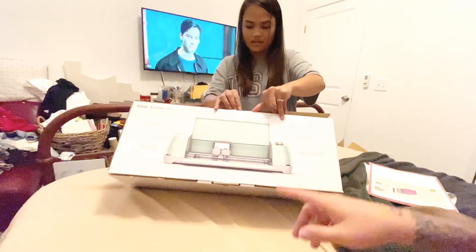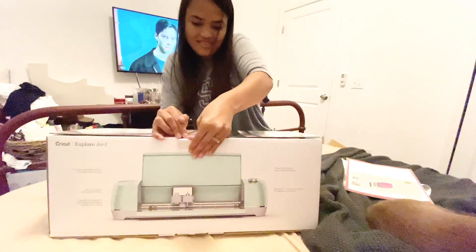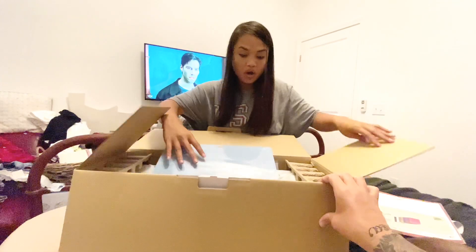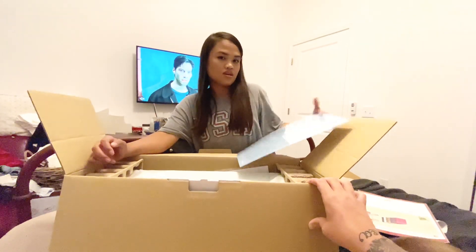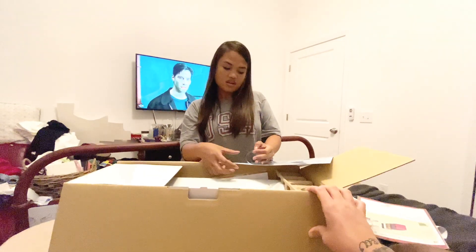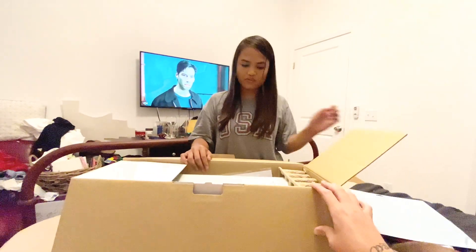I really hope everything is in here. So this is the cutting board that you can use. These are thick, guys. So when you open it, it's thick, so the paper that you use won't be moving around. That's what it's for.